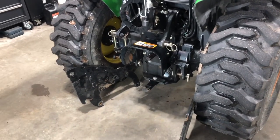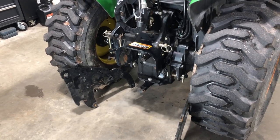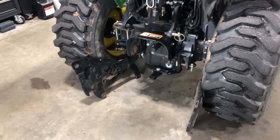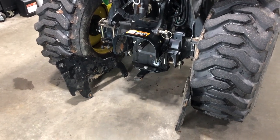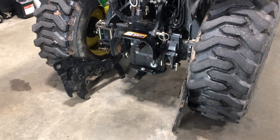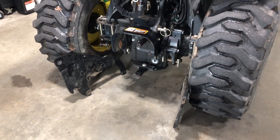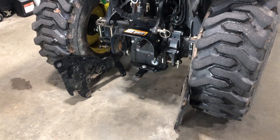Today we're going to be working on setting up the mount plates for a backhoe on a John Deere 4210. These plates are used across a lot more than just this model — they're probably the same across all the 4000 series machines and even 3000 series machines. Once you get the plates on, you have the ability to mount the backhoe using the John Deere four-point quick connect attachment system.